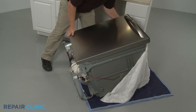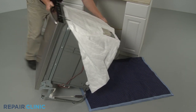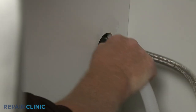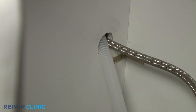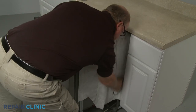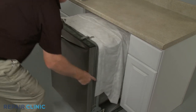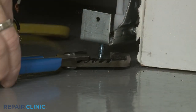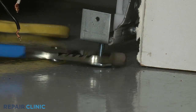Return the dishwasher to its upright position. Confirm that the end of the drain hose is accessible through the cabinet wall, then gently slide the dishwasher back into the cabinet. Adjust the leveling legs if necessary.